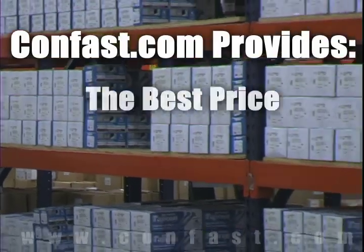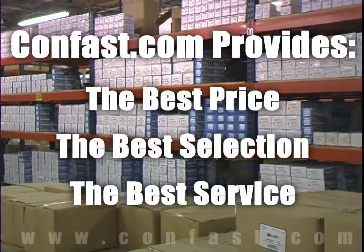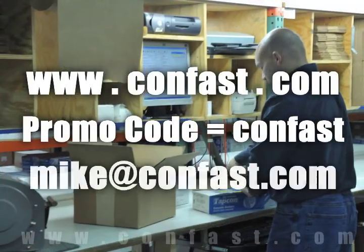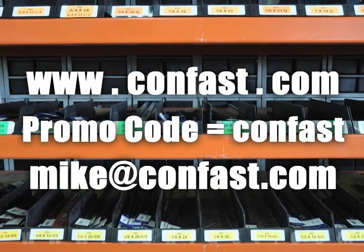We have the lowest price and have over 4 million concrete fasteners in stock, ready to be shipped to you the same day your order is received. Confast.com — your one source for concrete fasteners. It's been our business for over 20 years and it's all we do.